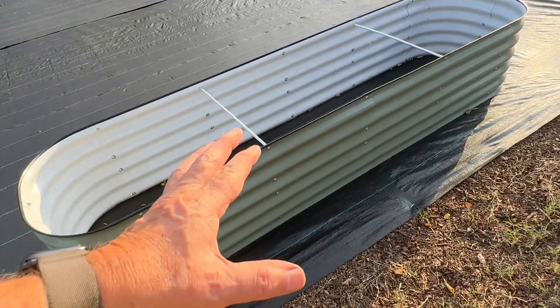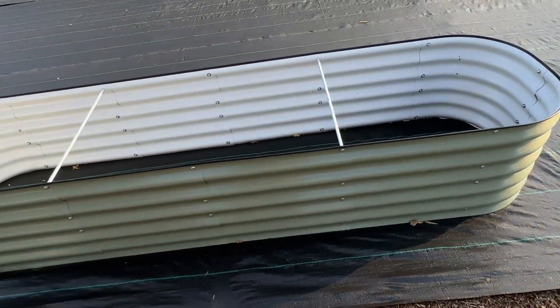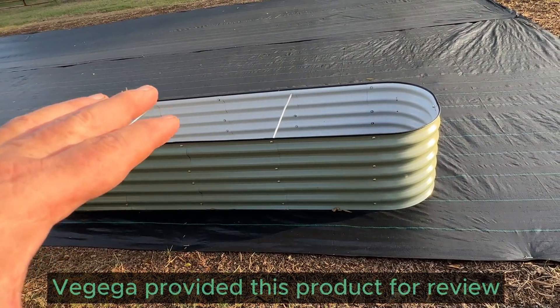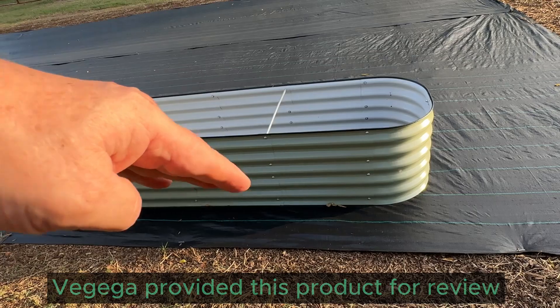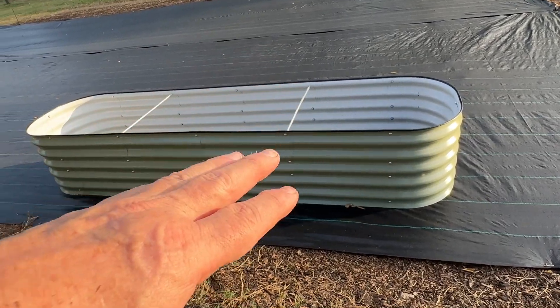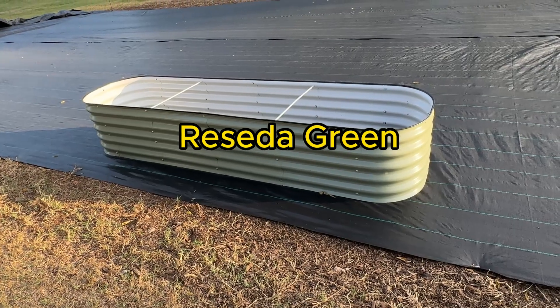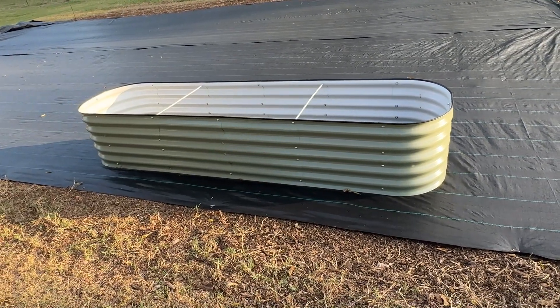Hi, my name's Alan. Let me show you this beautiful Vajega garden bed. This is a metal garden bed. It's triple plated and it's got a good coat of paint on it. That is the sage green — comes in four or five different colors. This is the sage green; it just really fit my garden scheme.